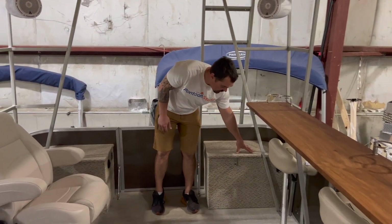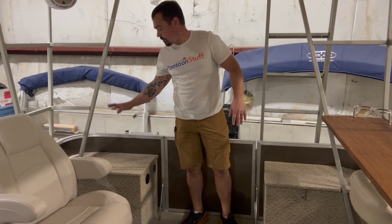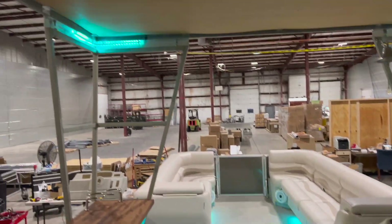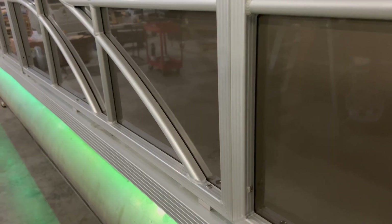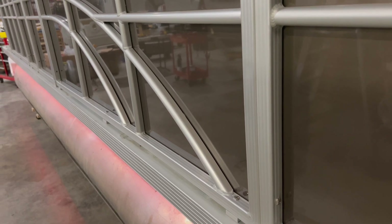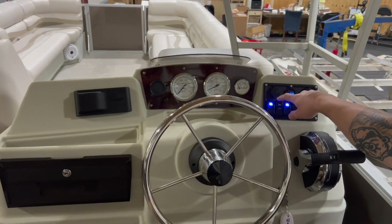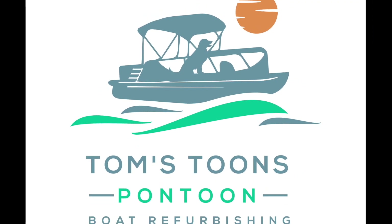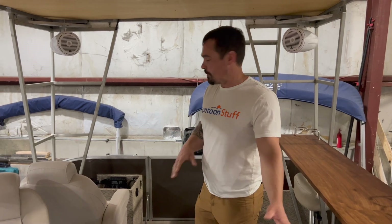Fuel tank, water fuel separator, and fuel line all running from this box. Then we have our battery bank with the charger and a quick plug to charge. We're going to walk you through what we did for the electrical and the fuel system on this boat.